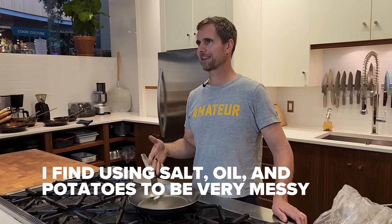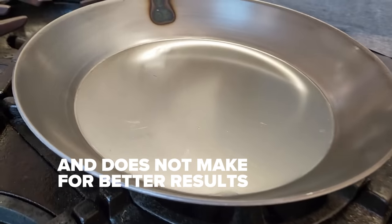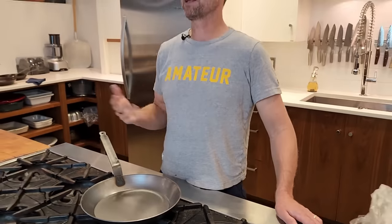Using the antiquated way of potato peels and oil and salt doesn't make any sense, especially since they're not putting any factory oil on here. I'm not really understanding why we would need to anyway. I may be completely ignorant to that fact, but I've had great results doing it the way I do, and that's how we're going to do this.